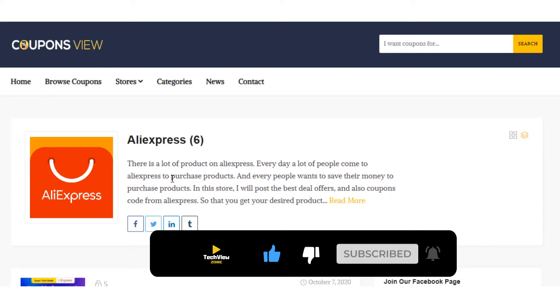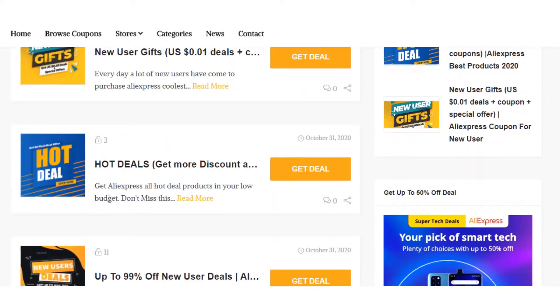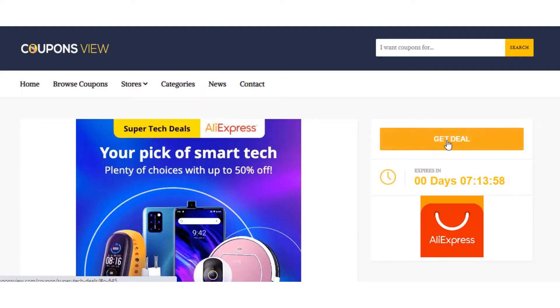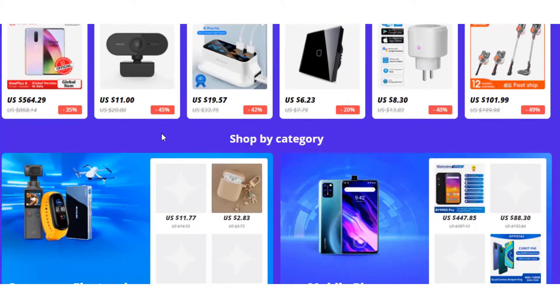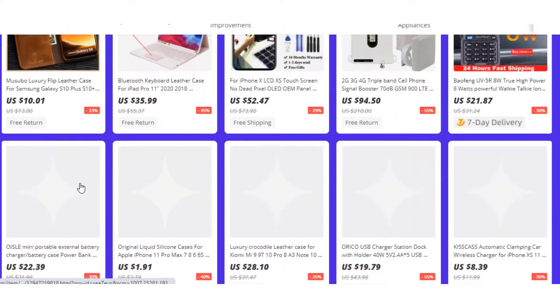This video is sponsored by couponsview.com, where you will find all flash deal offers and coupon discount codes from various popular e-commerce sites like AliExpress, Amazon, and others. You will get the link in the description box. So let's start the video.